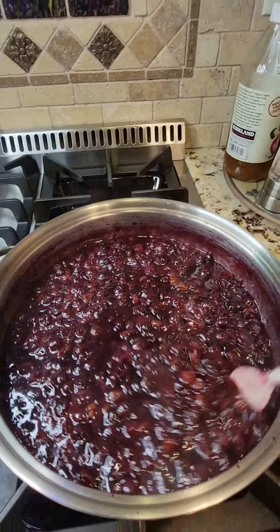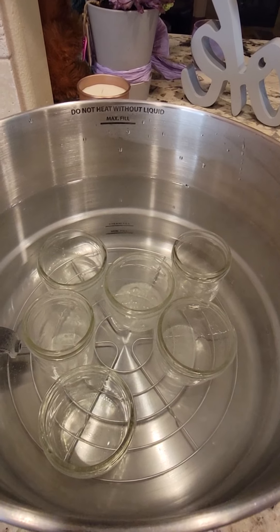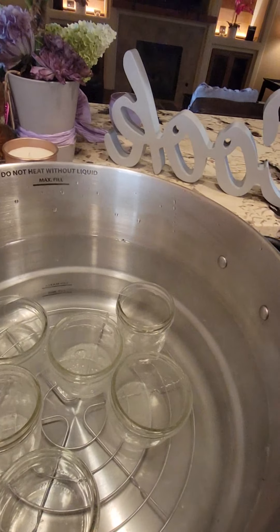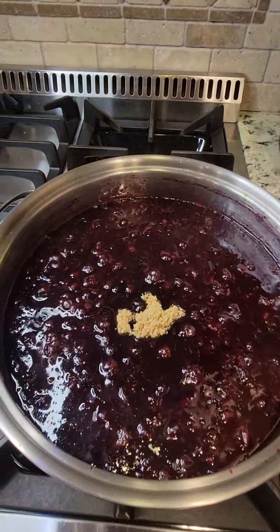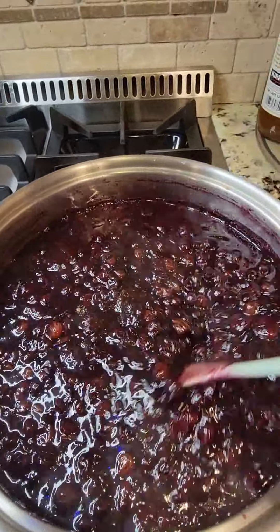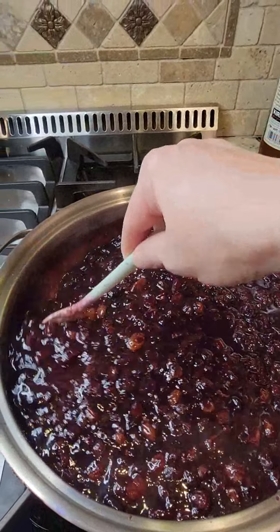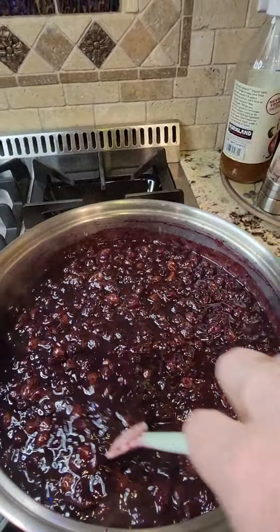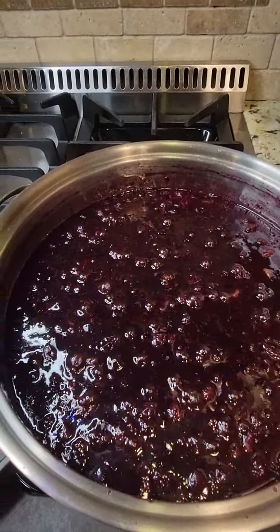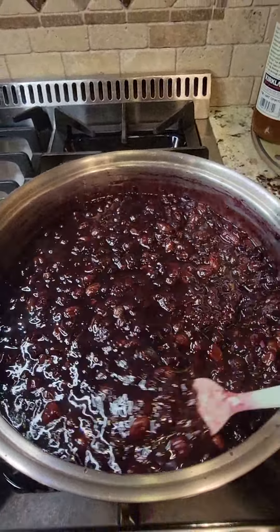The chutney is coming along really well and is just starting to thicken up — it has about another half hour to reduce. I've already been preparing my canning jars in the sterilizer — I'm canning half pints today, both large wide-mouth and the taller more slender half pints. I gave it a taste and decided to add a fourth of a cup of brown sugar because it was still a little tart from the cup and three-fourths of vinegar. With just that extra fourth cup of brown sugar it is perfect.